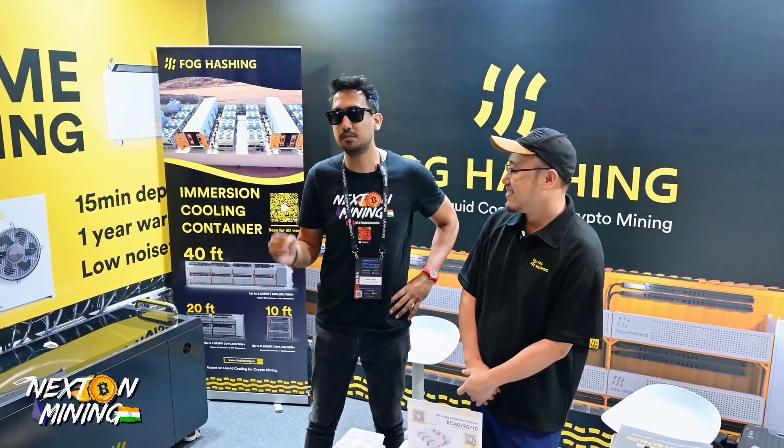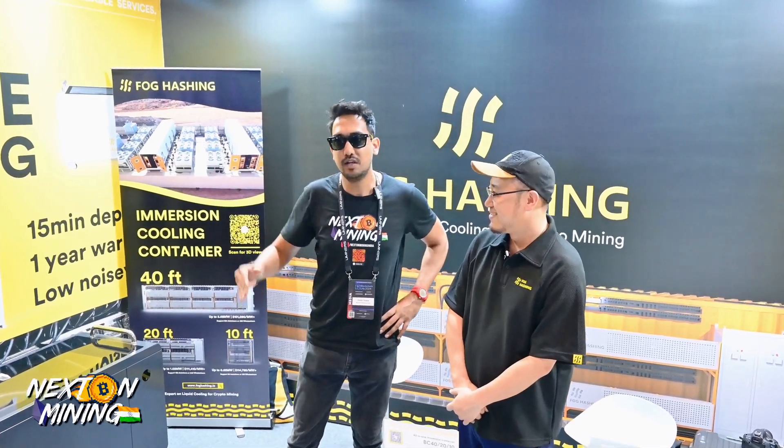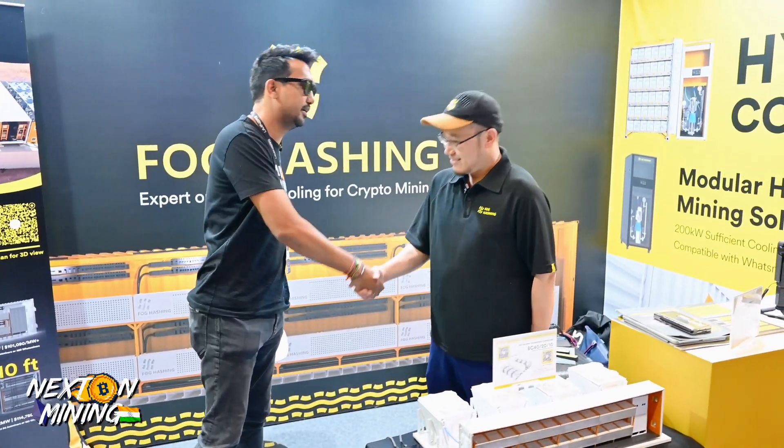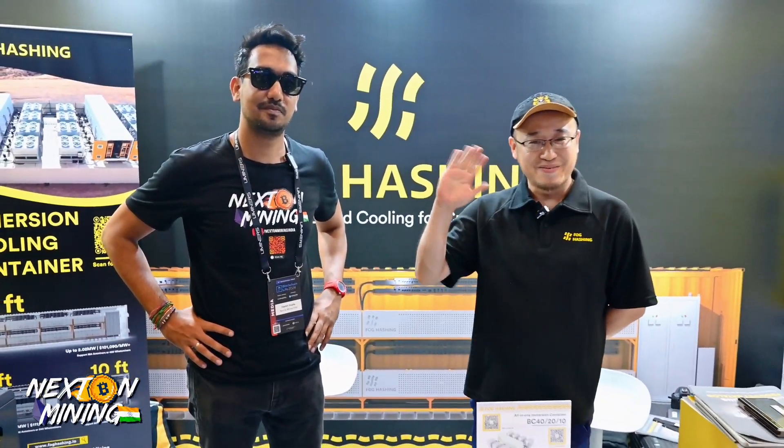Foghash is really killing it when it comes to immersion cooling — they are making products that are home-friendly. Whether you have one miner, two, six, or more, you can definitely check out the website for more details on their full product range. It's so amazing to have you here, Edward. Thank you so much. See you next time — that's it for this video, guys. Take care, everyone. Thank you, Foghash!